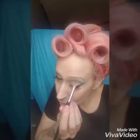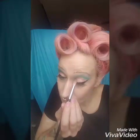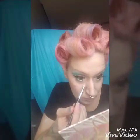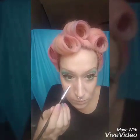I decided for my eyelid I wanted my color to be a little bit more shimmery, so I'm just going over it with a little bit of a loose pigment to give it some shimmer. And then also in the inner corner of my eye it's that same color, just to make it pop a little bit.